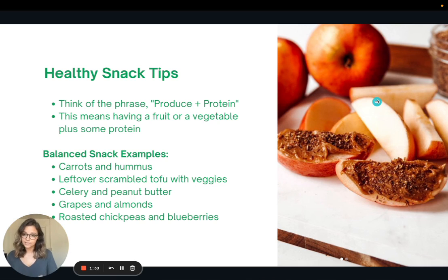Some balanced snack examples include carrots and hummus, leftover tofu scramble, celery and peanut butter, grapes and almonds, and roasted chickpeas and blueberries. If you notice, all these examples have produce — fruit or vegetable — and protein, whether it's a legume, nuts, or tofu. That balanced produce plus protein idea.